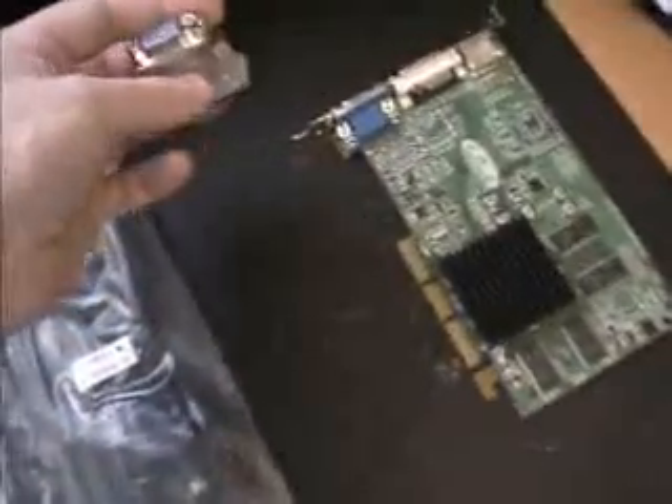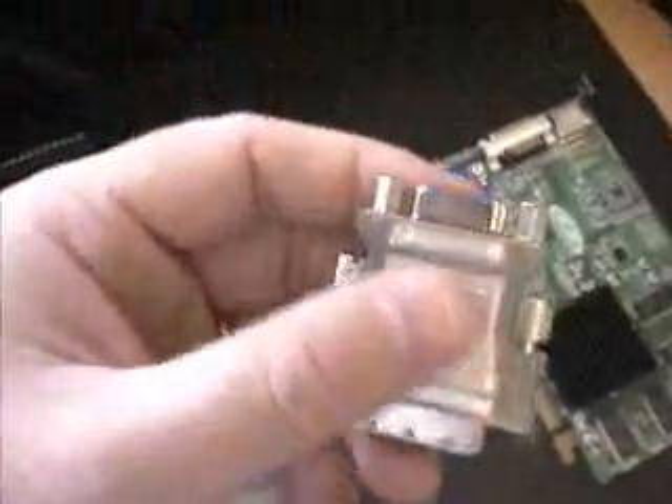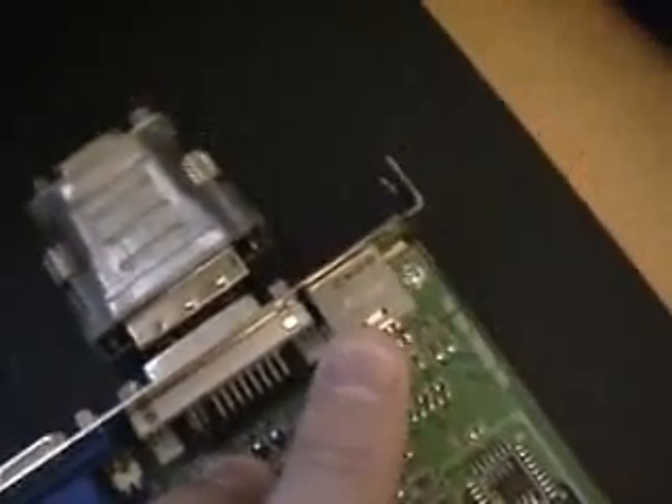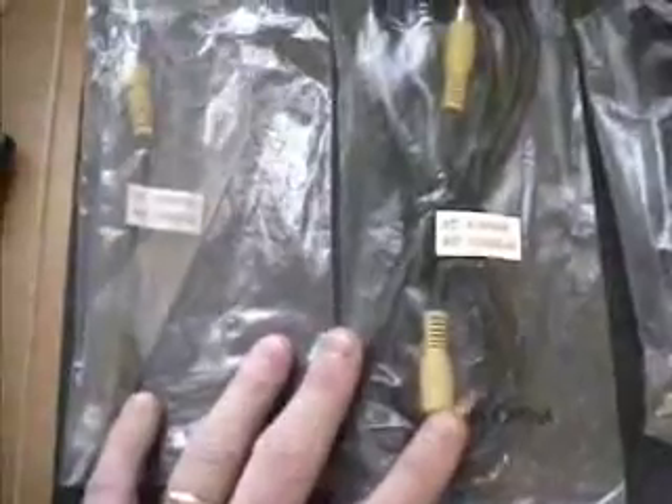So this is the video card itself, and this is the DVI to analog converter for the monitor — it plugs in right here. These are the cables which come with the video card to enable you to use the S-Video out on the back. This is the S-Video cable, and these two here go together if you're plugging into a device or a TV which does not have S-Video in. This one here is the S-Video out.